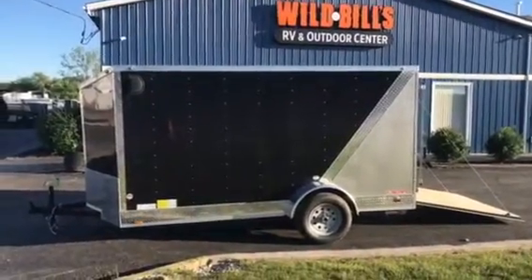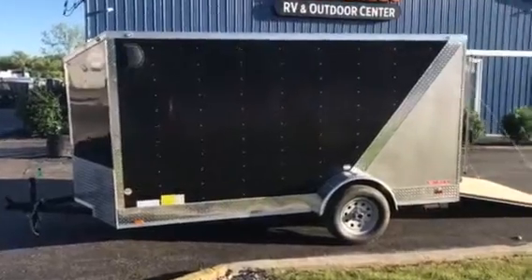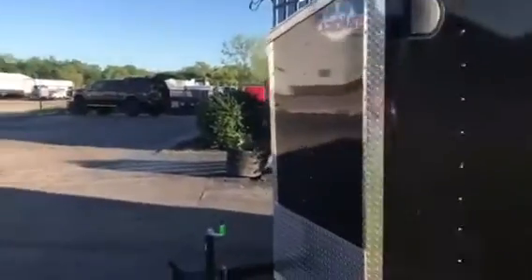Check it out — Wild Bill's got a fresh load in from Cargo Mate today. We got a 6x12 V-nose trailer. We're gonna start up at the front and give you the rundown on it.